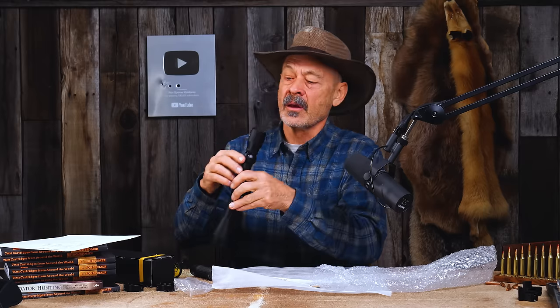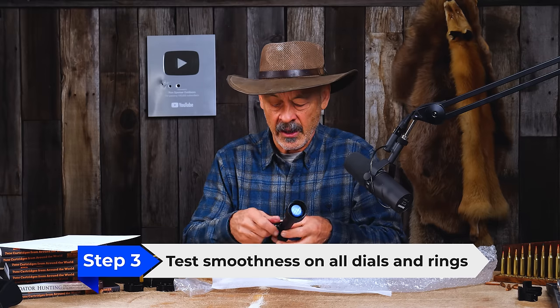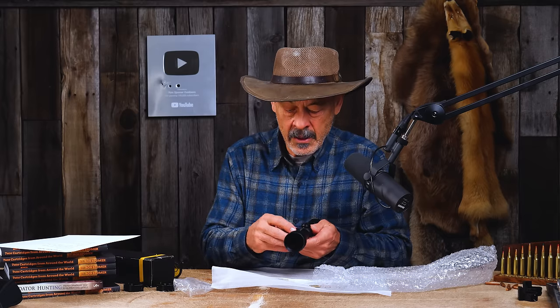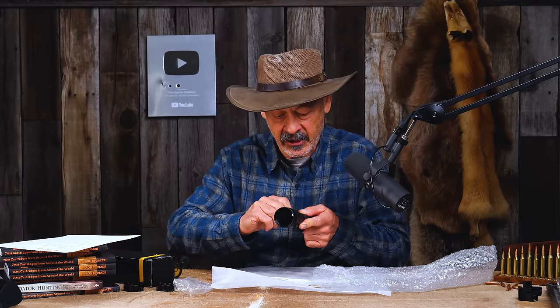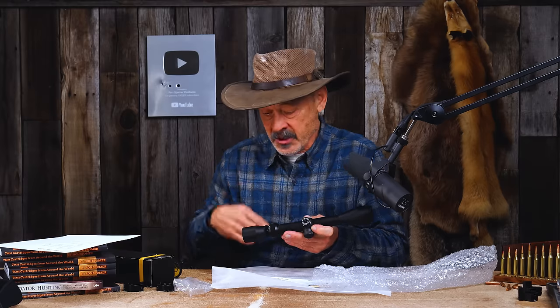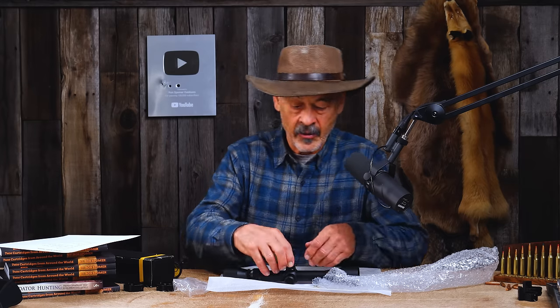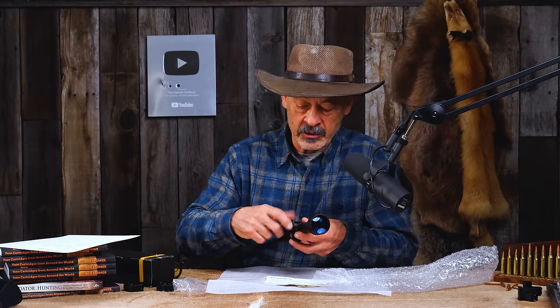Nice, clean duplex crosshair — nice and sharp. Don't see any scratches on the exterior lenses either. The caps come off nice and easily, finely threaded, and they go on nicely once you get them started. I can feel and hear the clicks when I turn the turrets. Whether they're accurate in the field, we'll find out. There's a rubber gasket here, which tells me this is not going to be waterproof with the caps off — that used to be fairly common on scopes. But turn that turret cap down and seal it against that ring, and you should be fine for waterproofness.